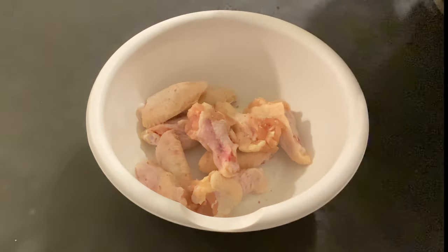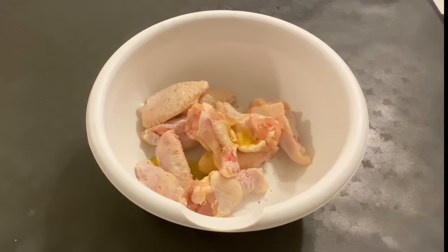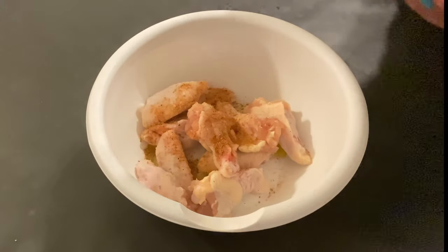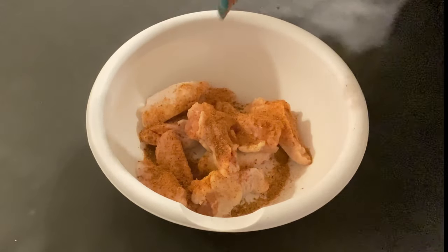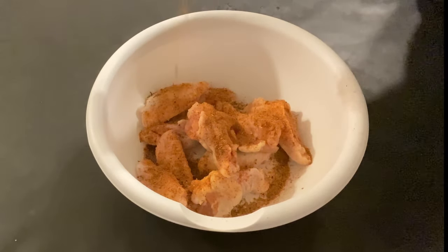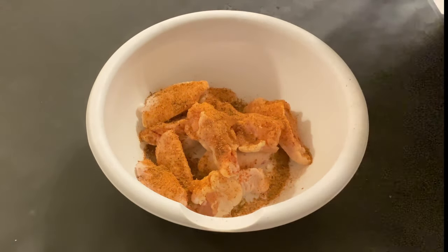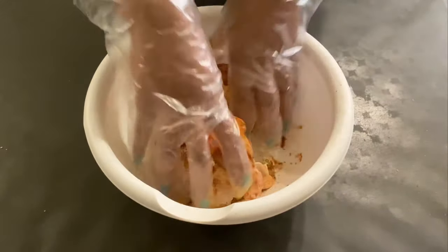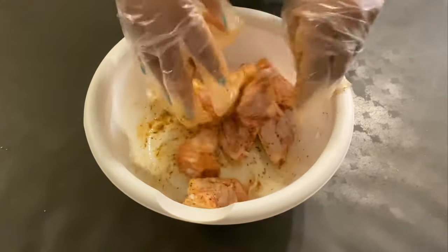Now it's time to add the extra virgin olive oil. Now I'm gonna add my Cajun seasoning and give my chicken wings a good mix. I always make my Cajun seasoning in bulk because it is so easy and quick for me to make all my meal prep recipes.